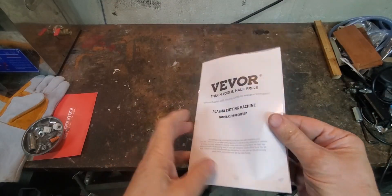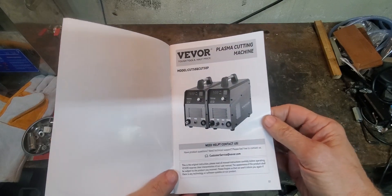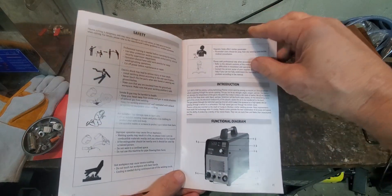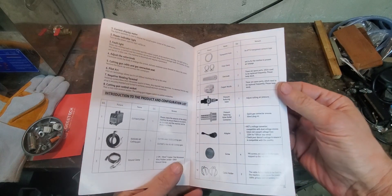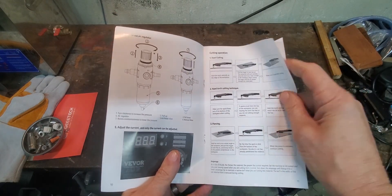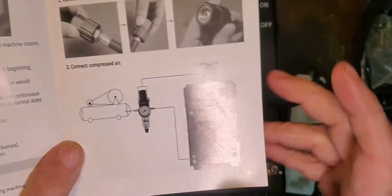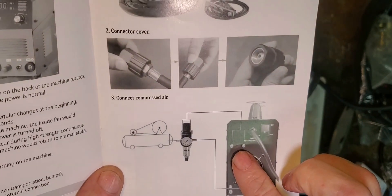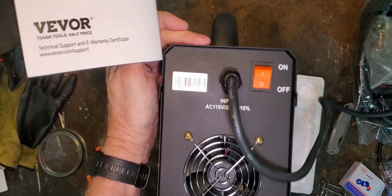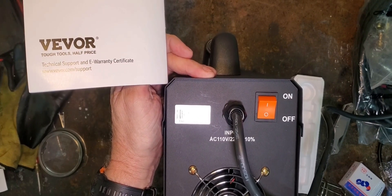I have called Vivore out in the past for releasing pretty sketchy manuals with bad English that sometimes don't even go with the machine you purchased, so I think it's only fair to give them props when I see a good manual. This manual covers the Cut 50 and the Cut 50P — the only difference being one has pilot arc and the other does not. It's got a lot of good pictures, tech specs, info on how to use it and set it up, and the English is all good. However, looking at assembling it, they show two threaded holes on the back of the machine for the little bracket for the air regulator, and I don't have those holes on the back of my machine.